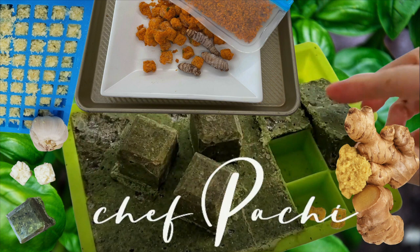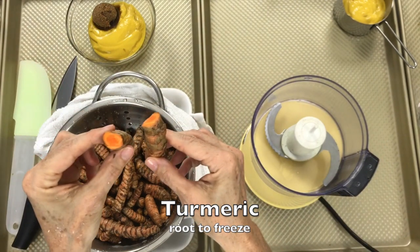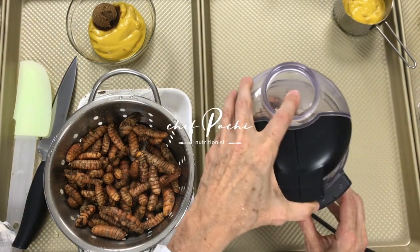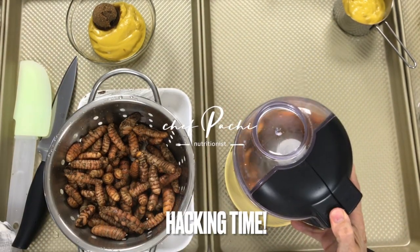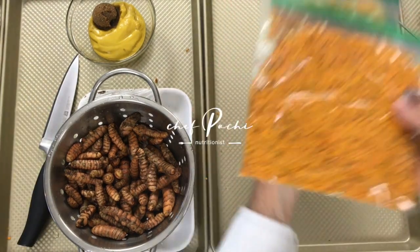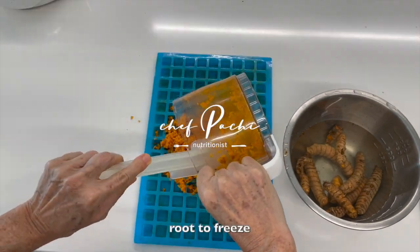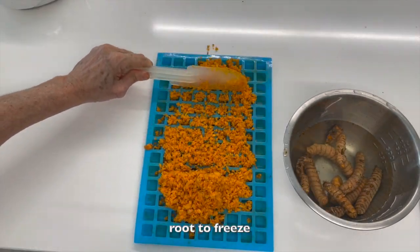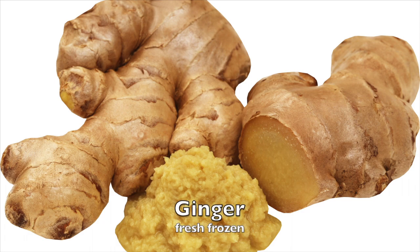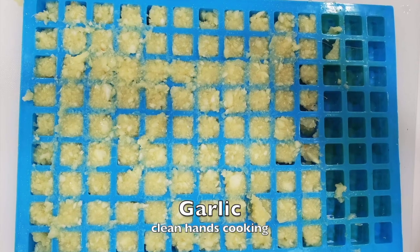Let's get in and out of the kitchen with Chef Pachi. I'm doing my favorite ingredients, processing all of them, and then putting them into tiny ice cube trays or bags and having them ready frozen for any moment I want to go into the kitchen. These are my favorite four ingredients: turmeric, ginger, garlic, and pesto that I make with less oil and no pine nuts.